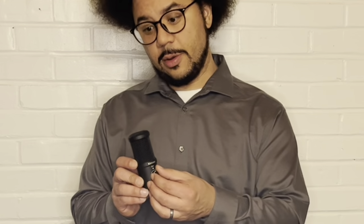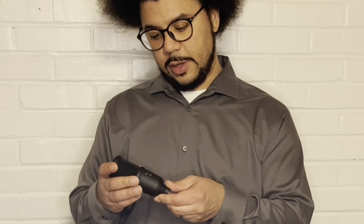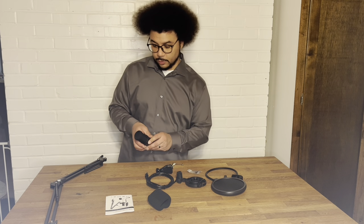It has a volume knob attached to it so you can turn yourself up and down. It has a mute button on the front, and it also has a monitoring port on the back so you can plug in headphones and listen to yourself in real time as you talk into the microphone, which is really cool.